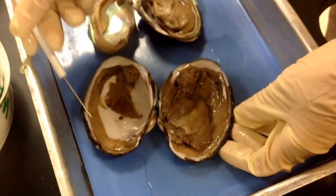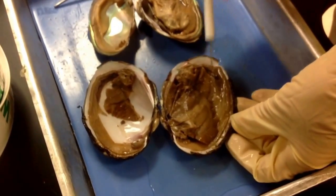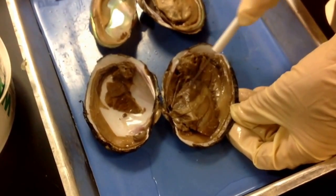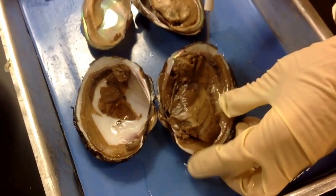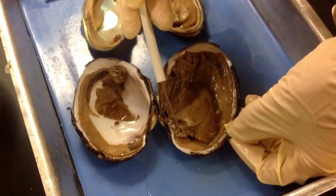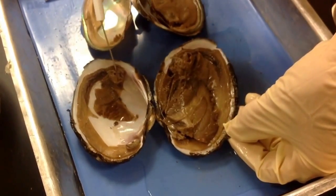The epidermal layer up against both shells that secretes the shell is the mantle. This is the muscular foot. The striated areas are the gills. You have one set of gills above the foot, or to the left of the foot, and one set of gills to the right of the foot. The two muscles that hold the two valves together are the anterior adductor muscle here and the posterior adductor muscle here.